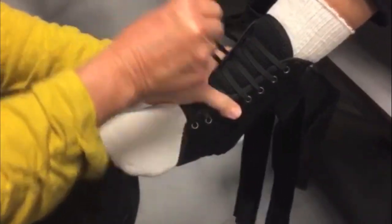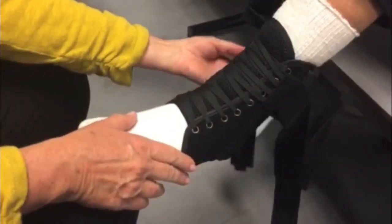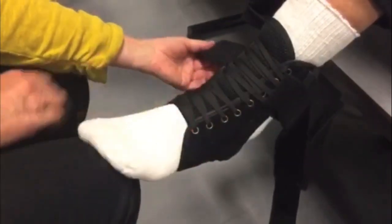Next, when the ankle brace is completely laced, the width between the eyelets should be approximately one to one and a half inches.